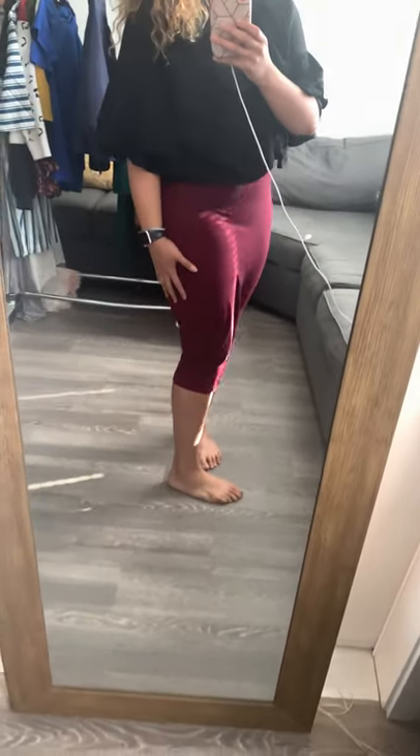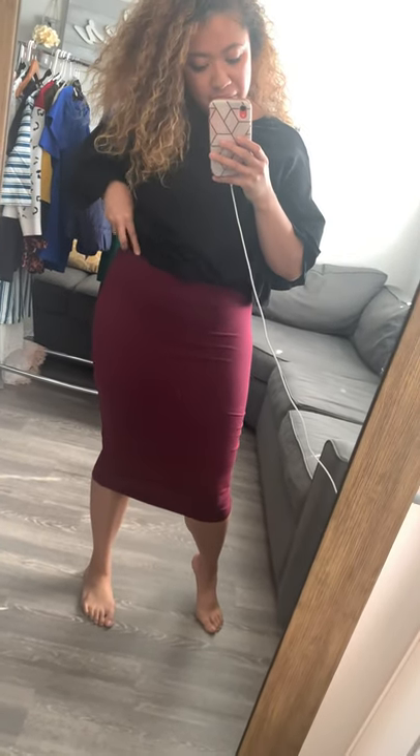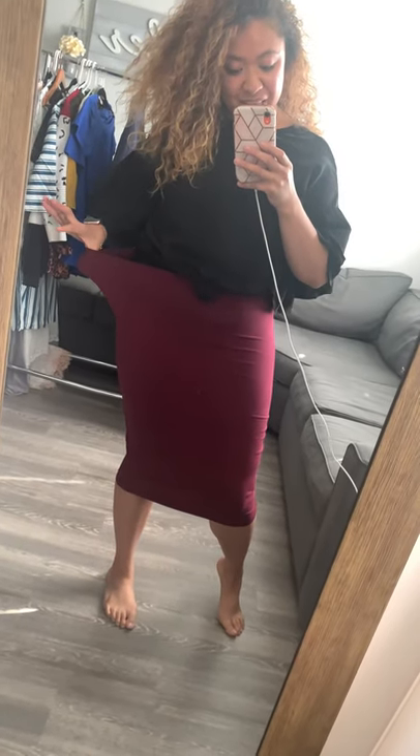You don't have to worry about your undergarment showing if you're wearing Spanx under, because there's no slit and it's long enough — kind of top of your caps. Super long, and they go up to 3XL. Look at all this stretch! I'm wearing a large, which is my true size.